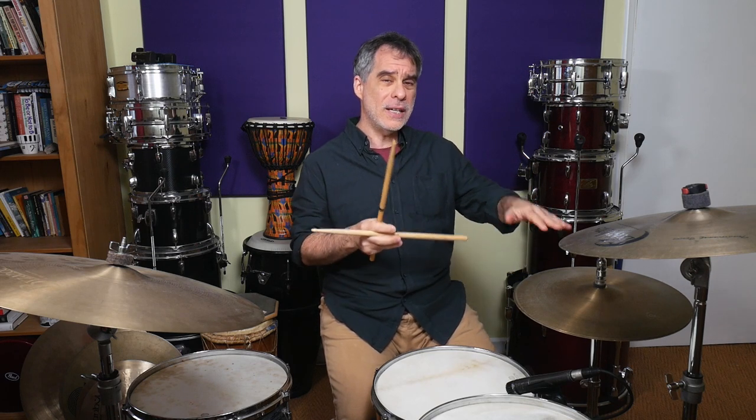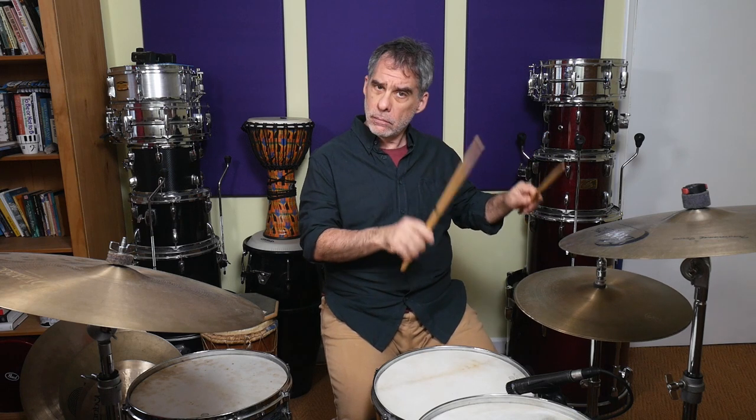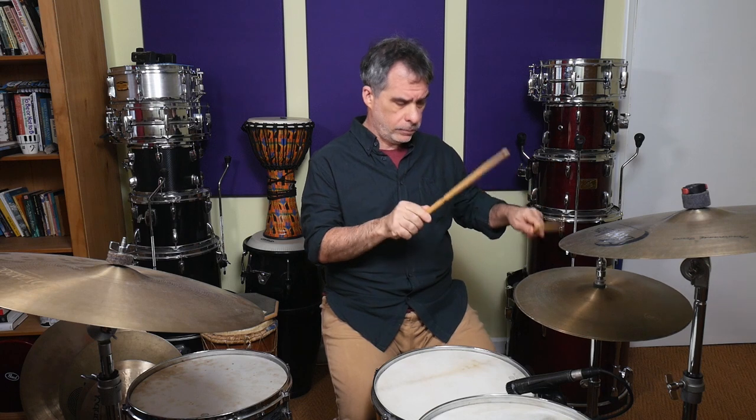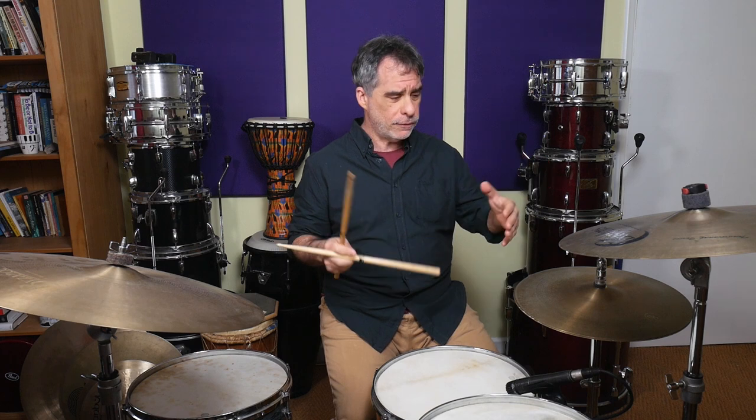Get a feel for that first. Make sure that you've got the 1 E open and then the AND is closed. With any of these patterns, the thing we're really trying to get the hang of is being able to open the hi-hat at the right time — not to open it too soon, not to close it too late. You want to be very precise, and it's a great way of amplifying the coordination between your hands and feet, especially the hi-hat foot.